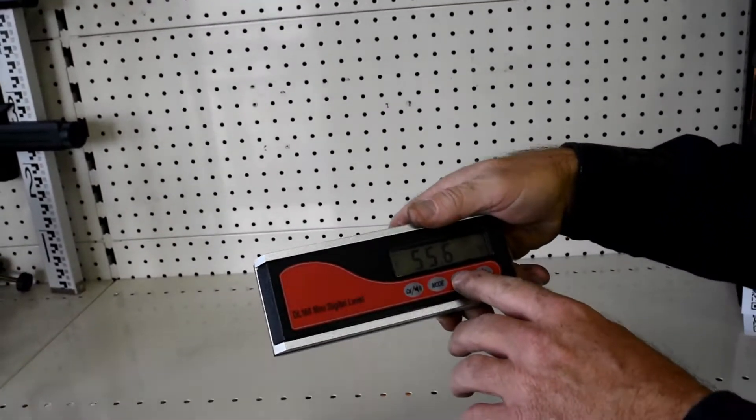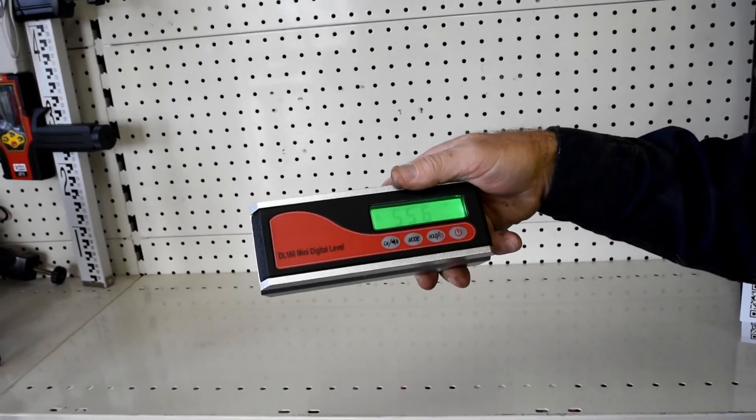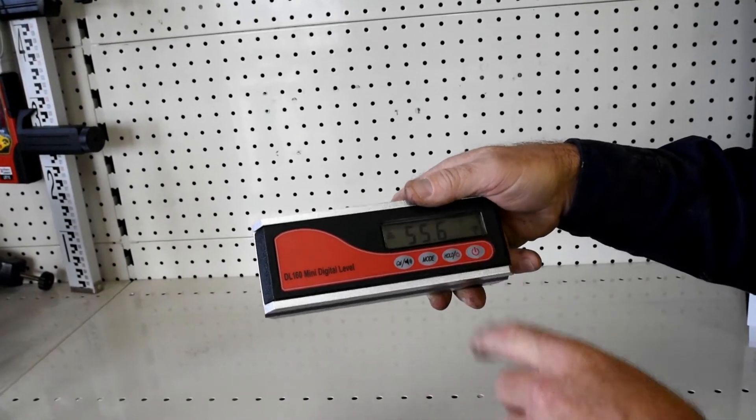We've also got a backlight — if we activate that again and press and hold that button, it gives us a backlight if we're having trouble reading the display. Turn that off again.